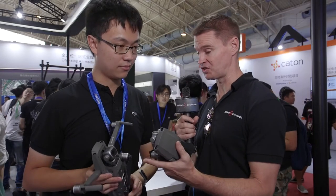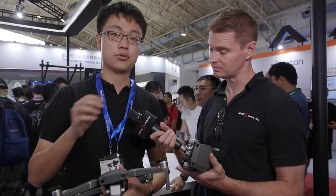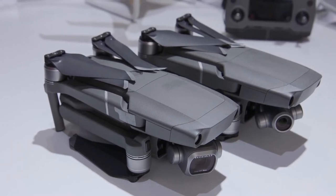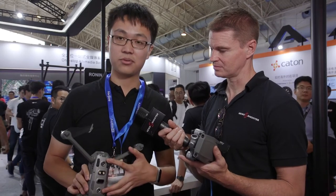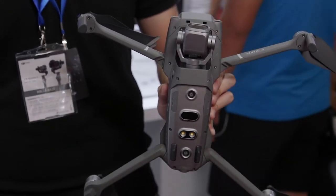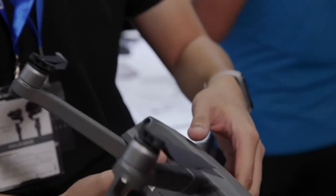Safety-wise, both of these new drones have got a host of new safety features built in — apparently the safest drones DJI has ever built. The safety features on both drones are the same. There's a great improvement this year: they now have eight sensors. The forward, backward, and downward cameras are for positioning, and the front-facing and backward cameras are for obstacle avoidance.